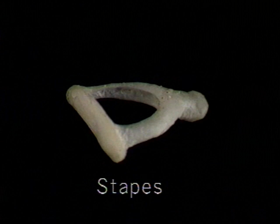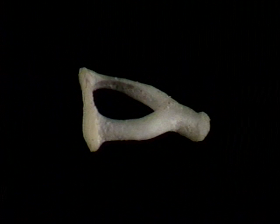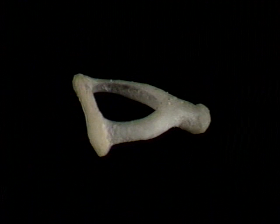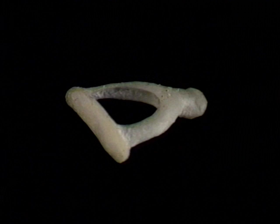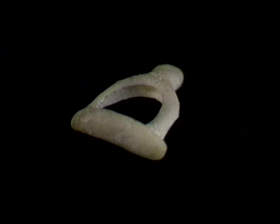We'll start with the tiny stapes, the smallest bone in the body. The stapes consists of a head, which articulates with the incus, an arch that's formed by the posterior cruse and anterior cruse, and an oval base, or footplate, which occupies the vestibular window.